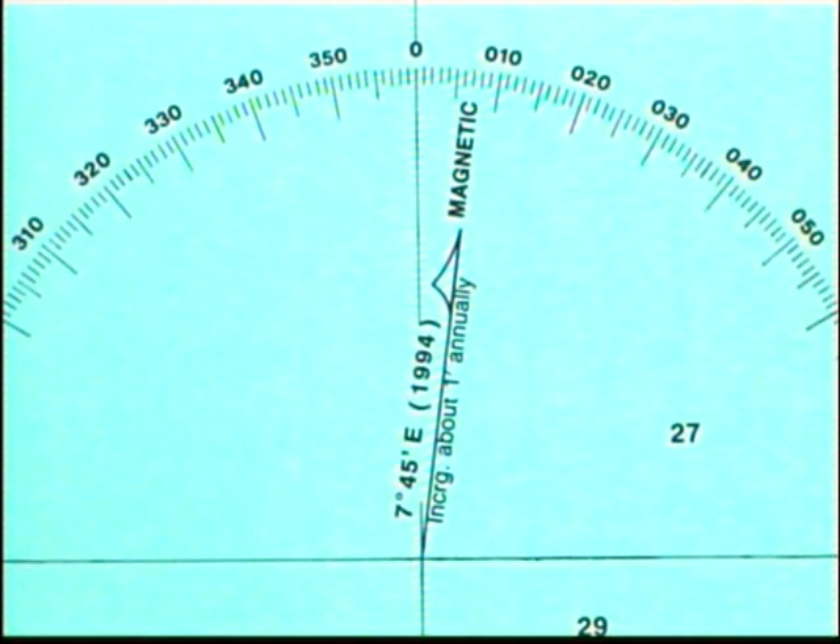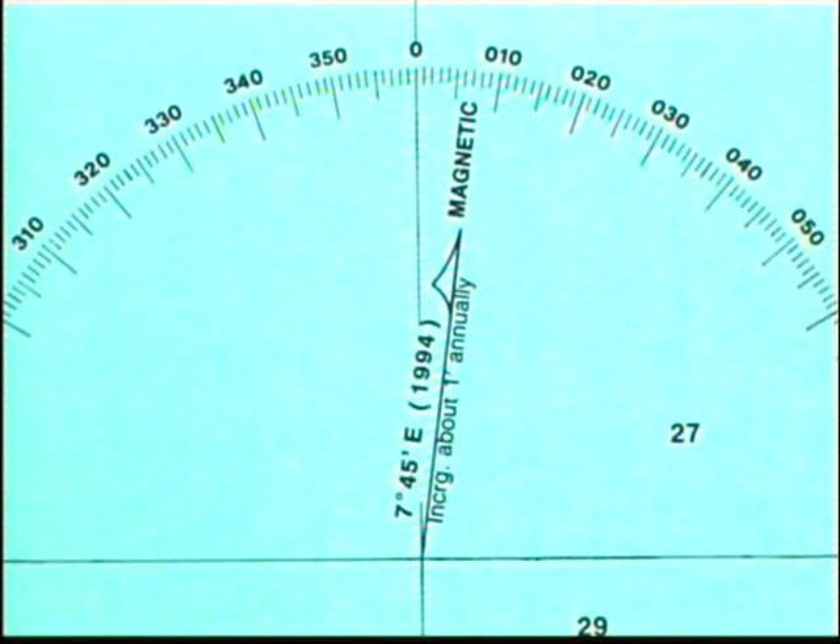Here's another example of a chart around the South Australia area. You can see that the variation is different — 7 degrees 45 minutes off to the east, close enough to 8 degrees. So if on the chart the true bearing was 100 degrees, to convert that to magnetic we subtract — rounding it up — subtract 8 degrees, which would knock that back to 92 degrees magnetic, which would be the bearing we'd follow on our boat's compass.